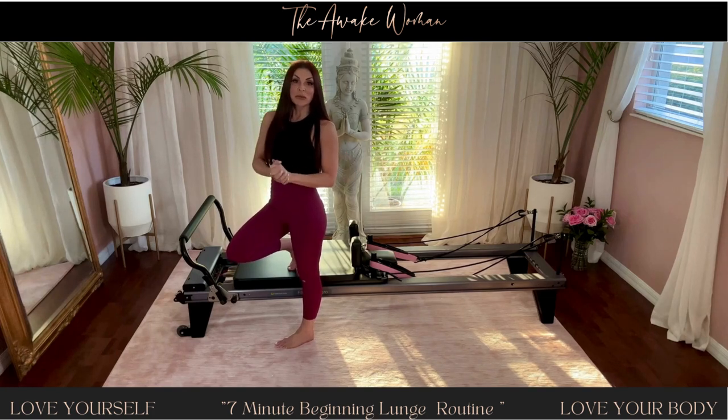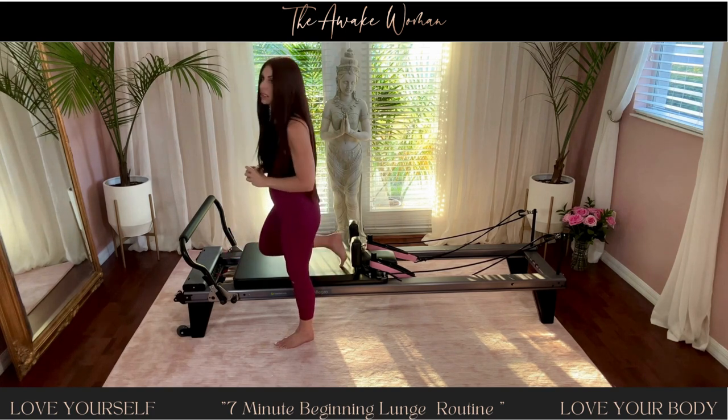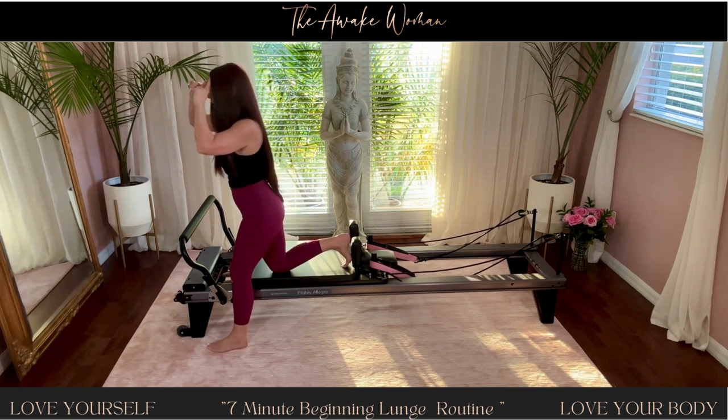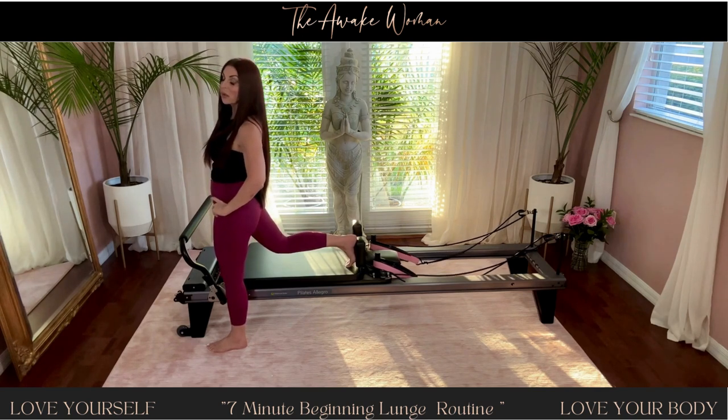Hi everyone, today we're going to do a really quick lunge routine on the reformer. I recommend one heavy spring. We're going to bring one foot onto the floor towards the front of your carriage, take the other knee off of the carriage, and bring our hands to our hips.